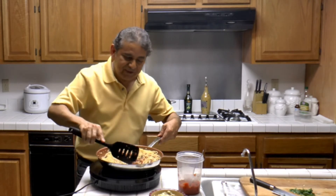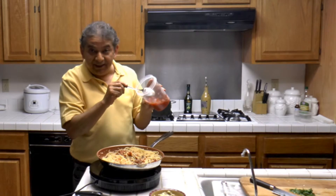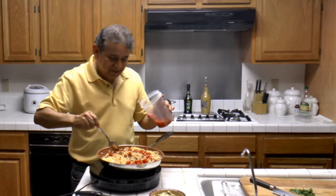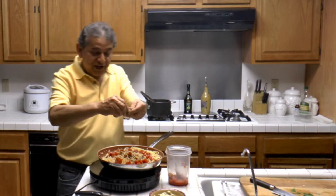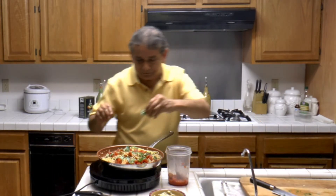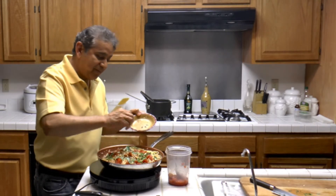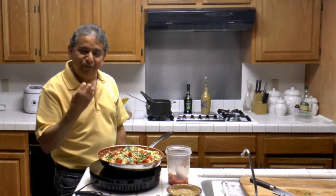Now I am going to let this combination cook for a minute or two. Before I do that, remember the tomatoes I set aside — they are going to go on top, so we have a little bit more tomatoes and meat on top. I'm also adding the fresh basil and the rest of the garlic. The fresh garlic on top will give a very nice, very good flavor.